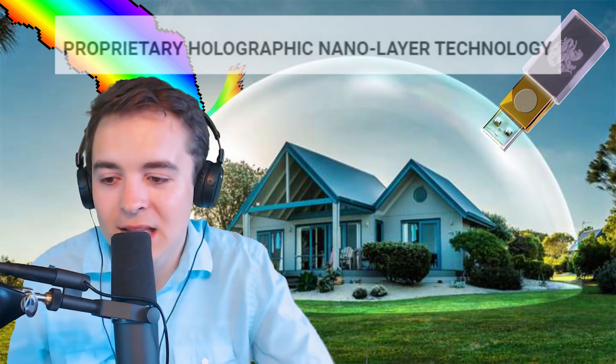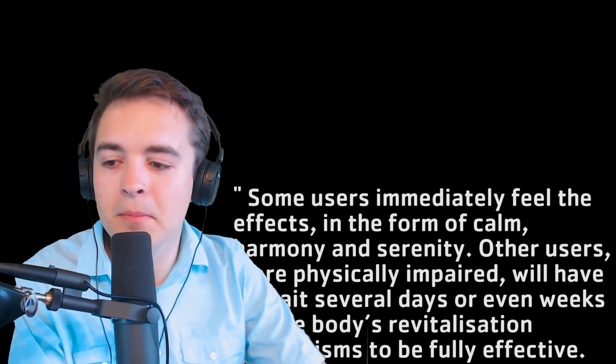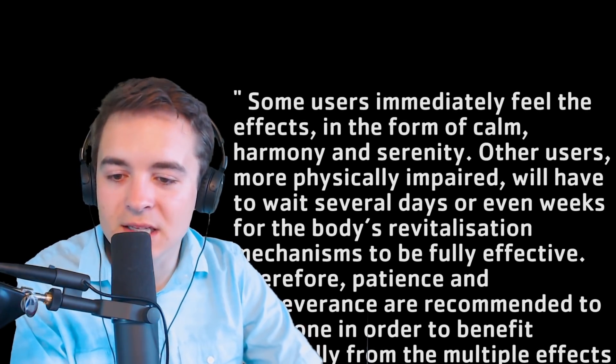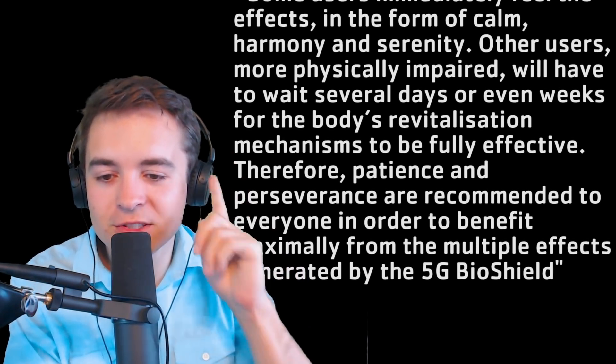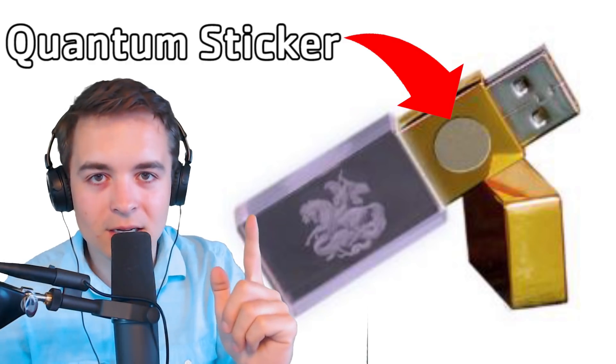All in all, I just don't see it. People are calling these grifters — I don't see it. They're putting proprietary holographic nano tech layer technology on it. I don't understand how this is a scam at all. And if it doesn't work for you, just remember what they say on their website: some users immediately feel the effects in the form of calm, harmony and serenity, but other users — those who have been more exposed to 5G, more physically impaired — will have to wait several days or even weeks for the body's revitalization mechanisms to be fully effective. Patience and perseverance are recommended. The $300 price point is definitely justified by the amount of technology that went into designing the sticker they attach to this USB stick — they may get it for five dollars on AliExpress, but the nano layer holographic technology sticker? It's worth every penny.